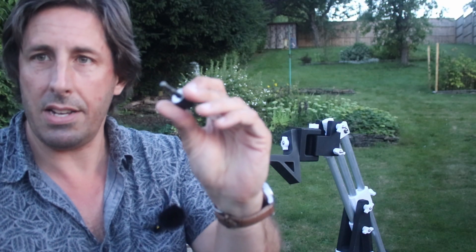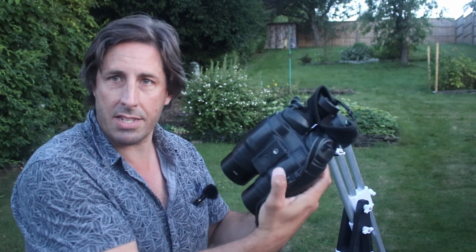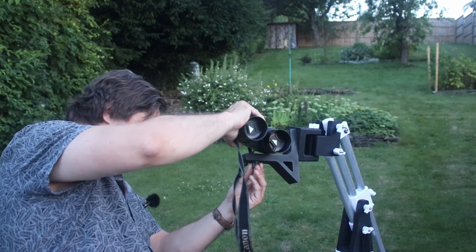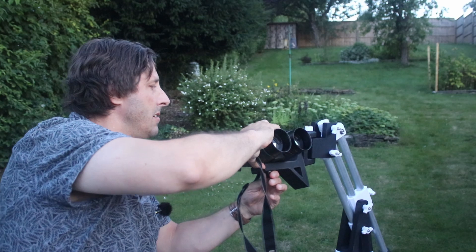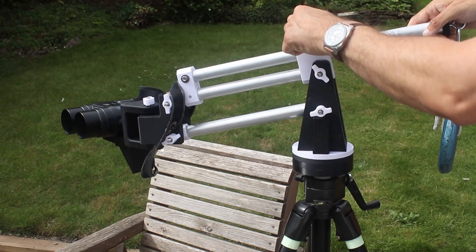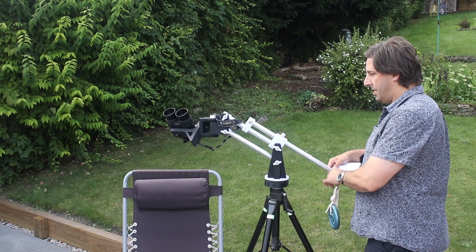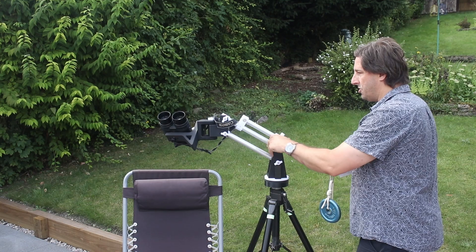So we've got the binoculars — there's a quarter-by-20 camera thread, and there's a thread on the bottom of the binoculars that goes through like so. I've also designed it so you can adjust the counterweight to get the balance just right.